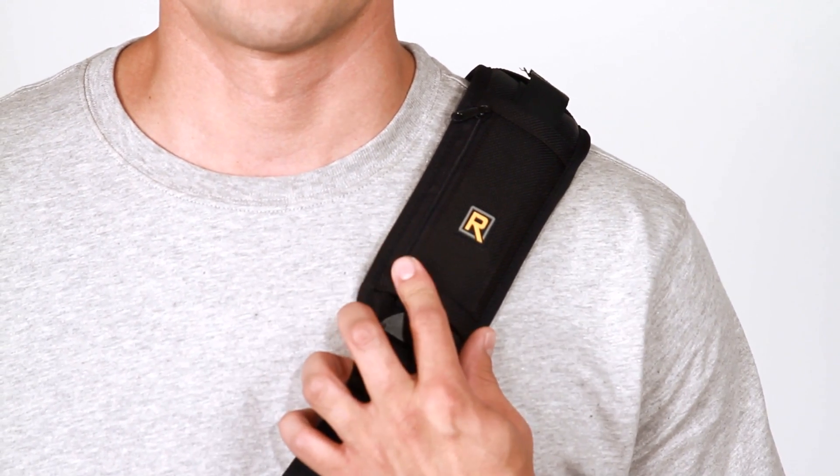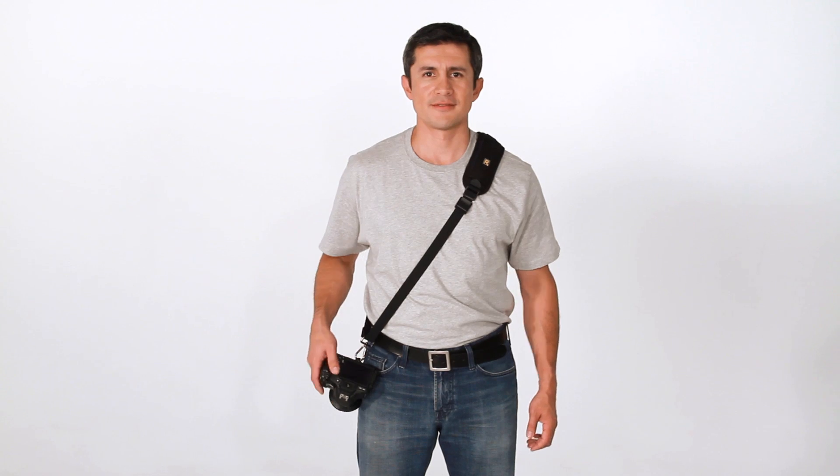Just remember, the R logo always goes in front. That's the Classic Strap.